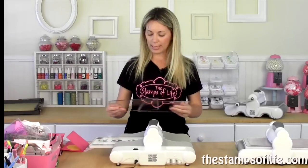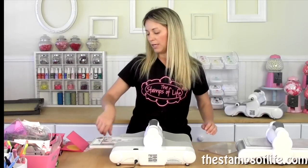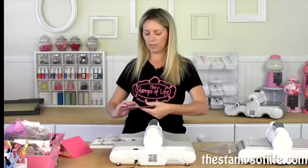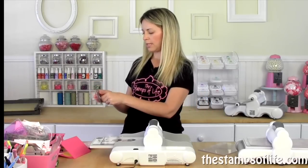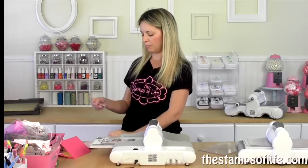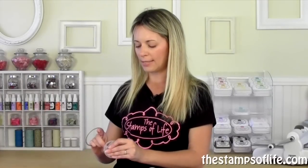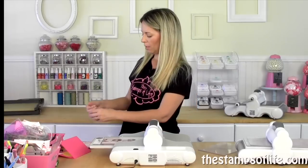So what we're going to do is cut something really quick — these are brand new. We're going to use both the extended platform and thin die adapter, and we're going to use these Stamps of Life Happy Birthday dies. So I'm going to peel this off, get all that tape off. Brand new die. I always love brand new dies with brand new machines.